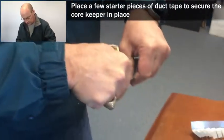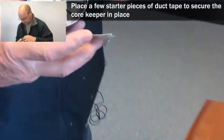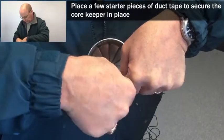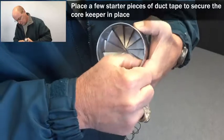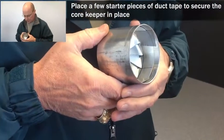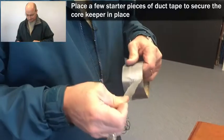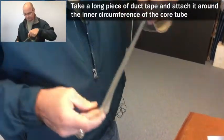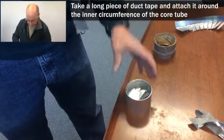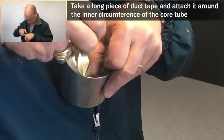I've got a couple of pieces there. I'm going to put on at least one more. There I've got three pieces which are folded. Now I would like to have it inside the core tube. I'm going to take a longer piece of tape and attach it all the way around the inside of the core tube.